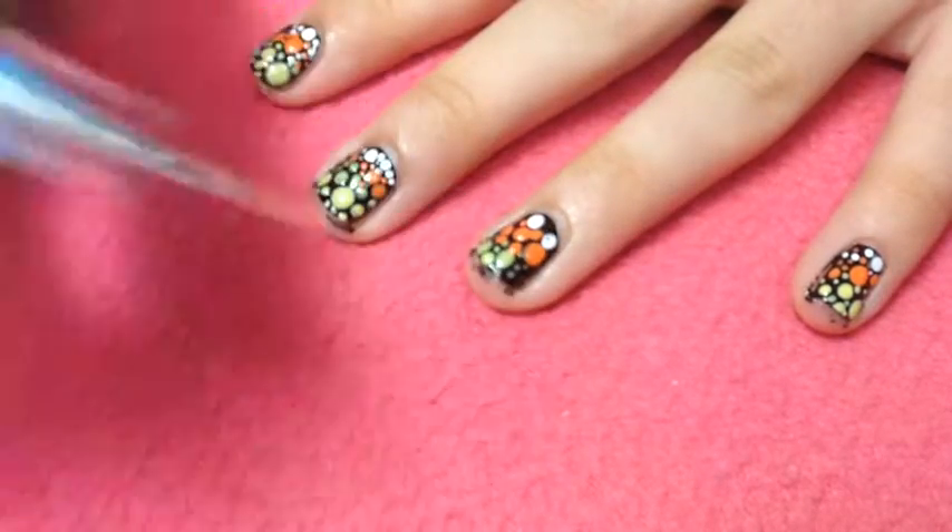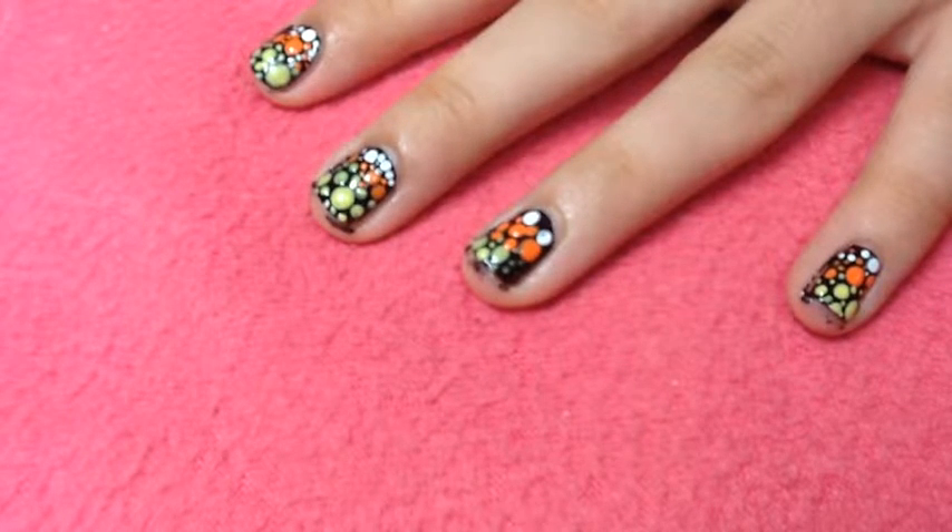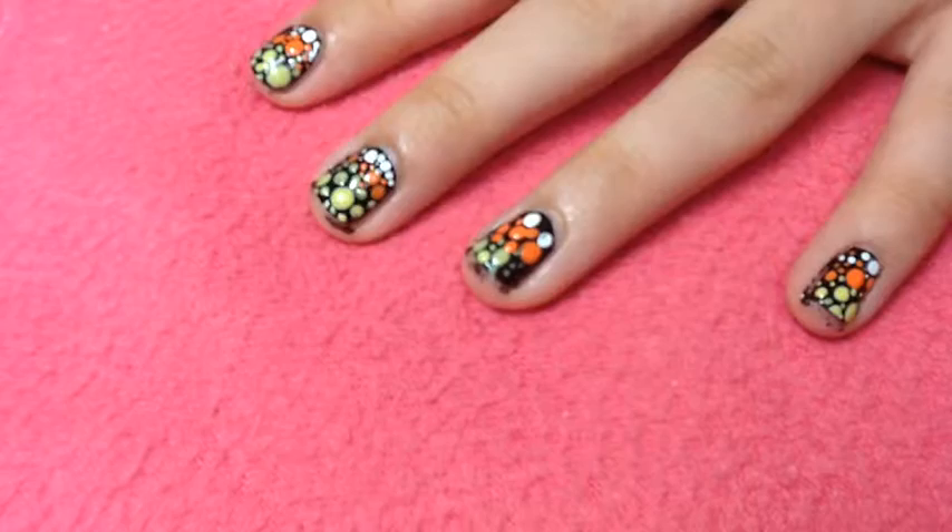To finish off the design, take your white and fill in the remaining spaces with the white nail polish, and wait for your nails to completely dry.